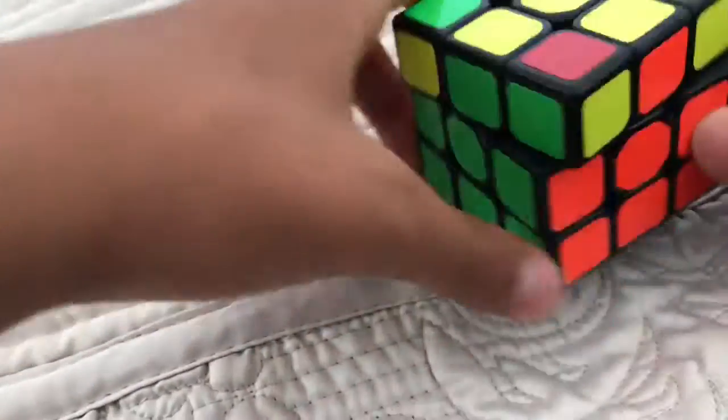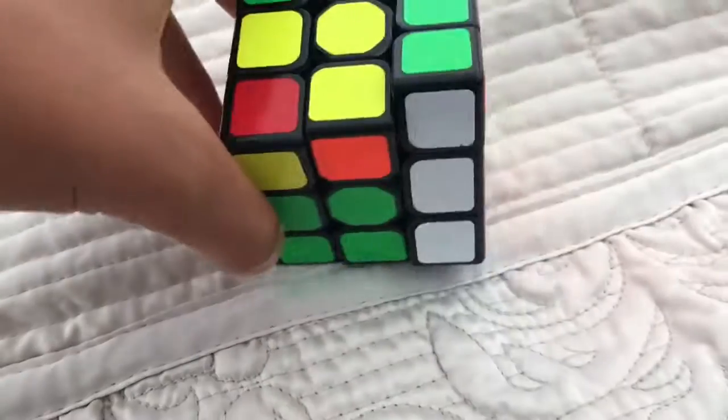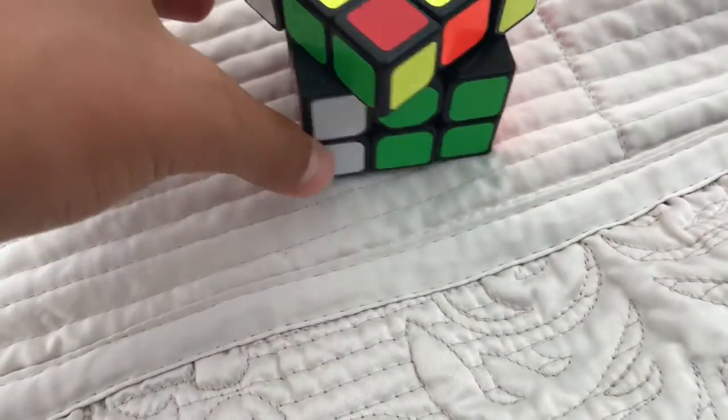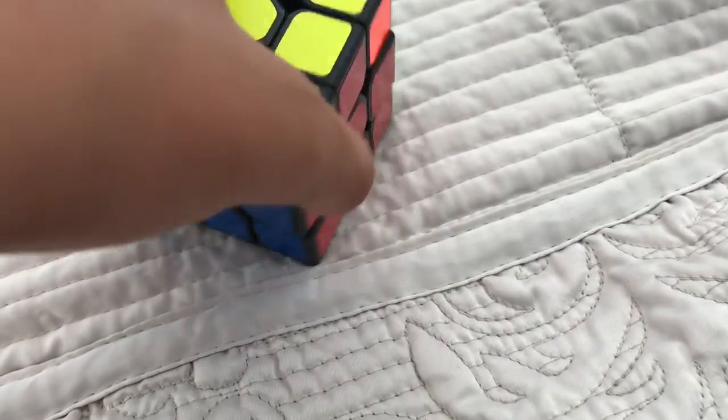Okay, so again there's none. So let's do the algorithm again: U R U' L', U R' U' L. Let's see here.